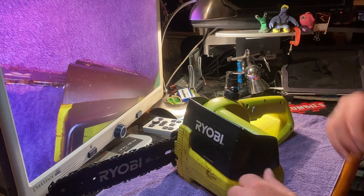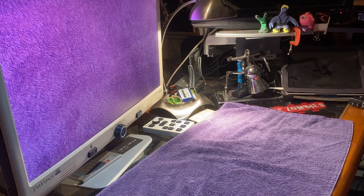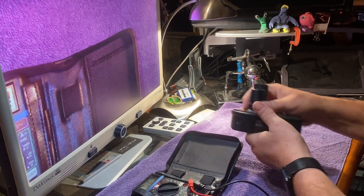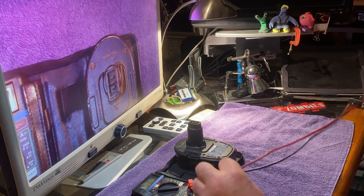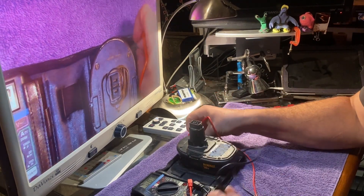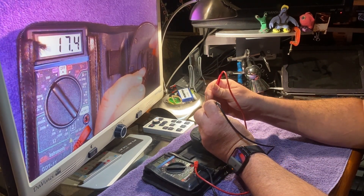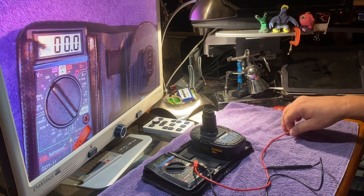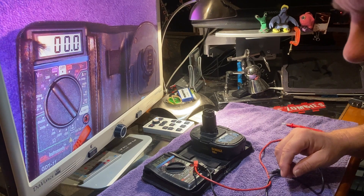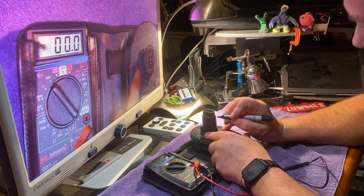The first step is to get an ohm meter and a DeWalt battery and determine what polarity you have on the battery. Right now I know that the front is negative and the back is positive, so I'm going to mark it.